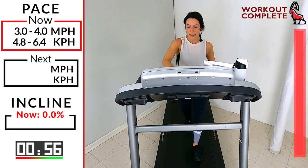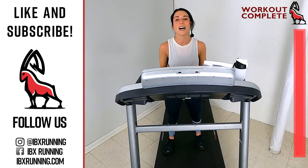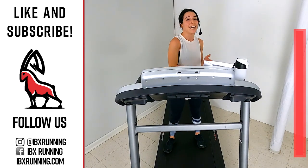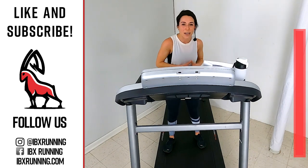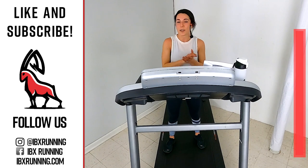Congratulations on completing that combo workout — intervals and HIIT! Congratulations on fighting through that struggle, pushing through — and look at you, you have changed. Thank you so much for joining me today at Ibex Running, and I'll see you next time!